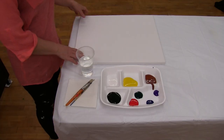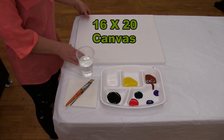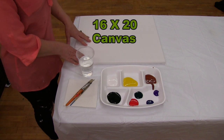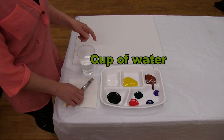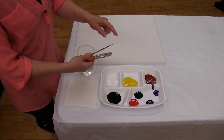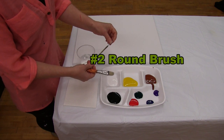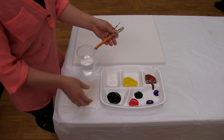The materials we're going to be using today is a 16 by 20 stretched and primed canvas. You can get this at any of your local craft stores and you can also switch up the size. You're going to need a cup of water for washing your brushes and two brushes — a one inch wide bristle brush and a number two round brush.